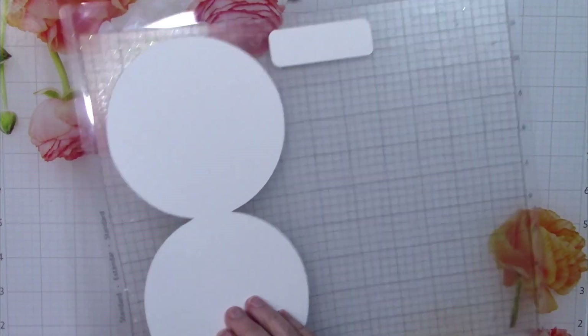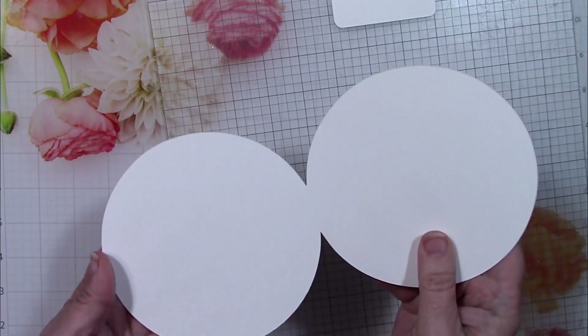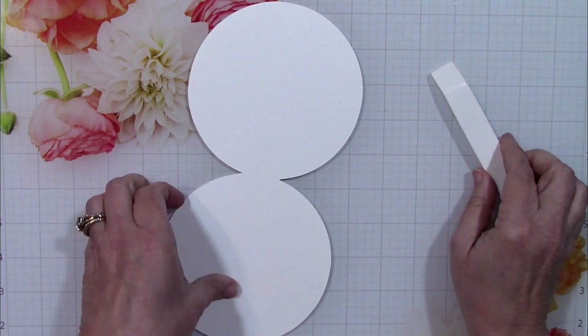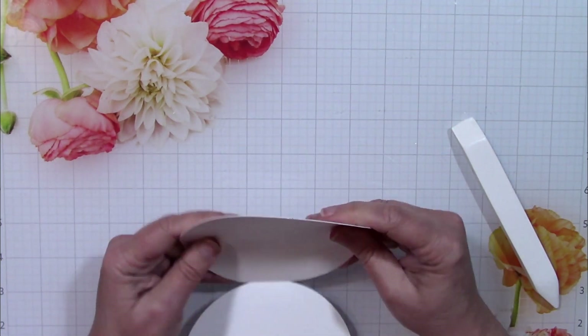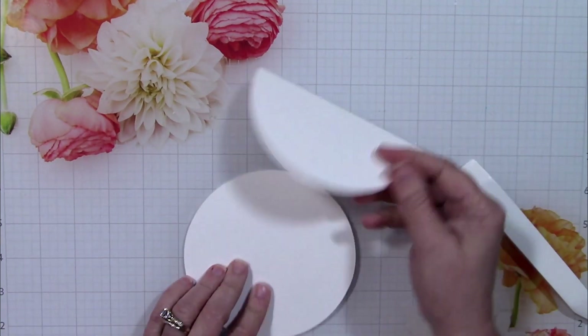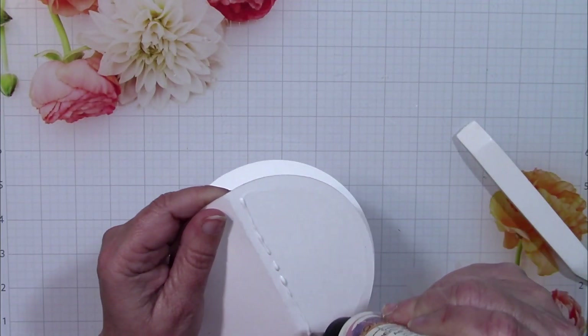Here is the card base that I cut out of Cut Cardstock's basis 80-pound paper. The machine also put some score lines in there, and I've got a strip for the sentiment as well. To fold this I'm going to follow the score lines — there's one in the center and then one in the center of one of the circles. When folded, this is what forms the basis of the easel style card.